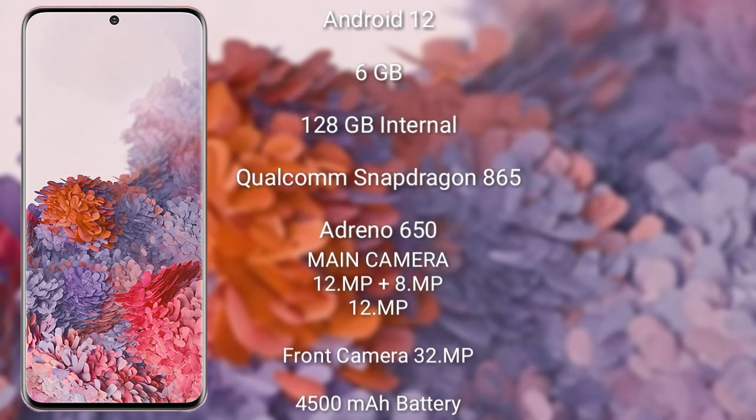The Samsung Galaxy S20 FE runs on Android 12. It comes with 6GB RAM and 128GB internal memory, and is powered by the Qualcomm Snapdragon 865 processor with the Adreno 650 GPU.